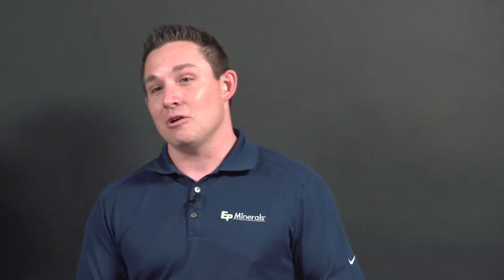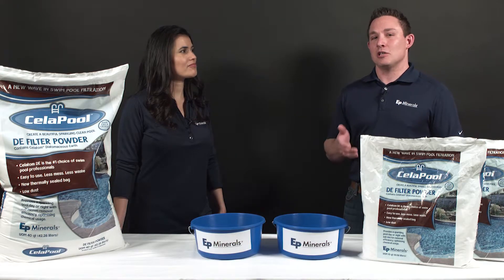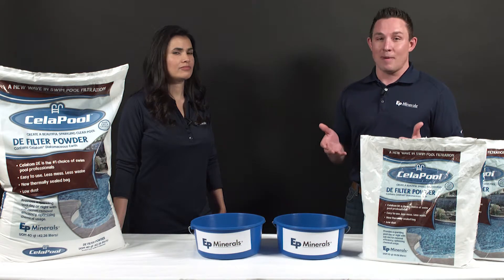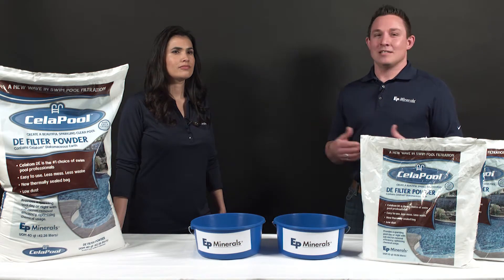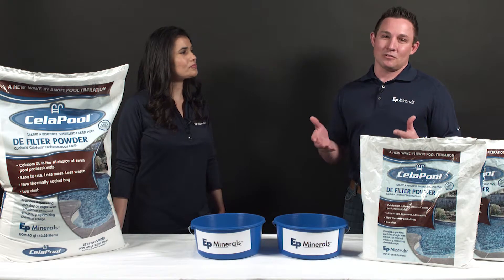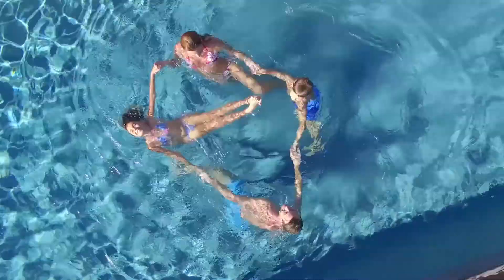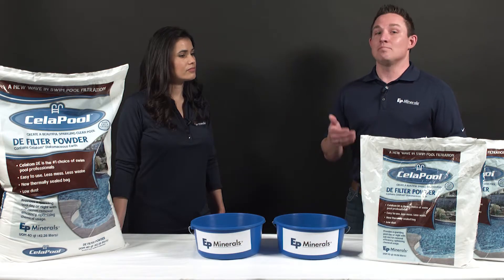Well, let me show you. Yesenia and I are going to show you just why Cellapool is so much better than a traditional DE filter powder. Now everyone knows DE is the best media out there for filtration — it gives you a crystal clear pool for you and your family to enjoy. But everyone also knows there's a lot of hassles associated with DE. You have leaky paper bags and the product itself is dusty. Cellapool tackles both of these problems.